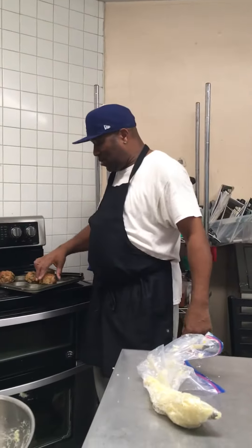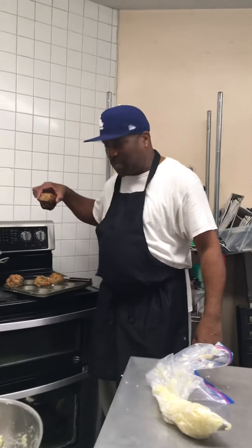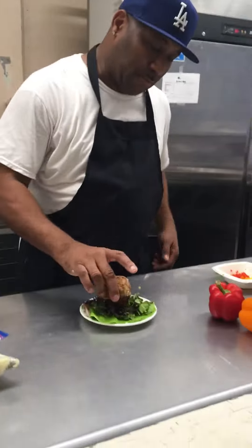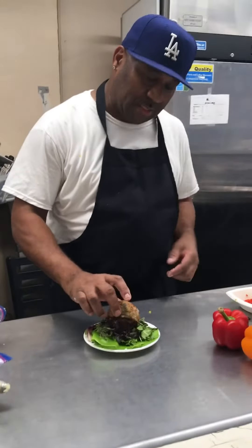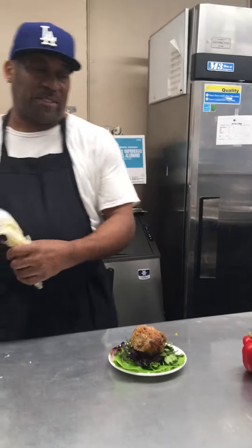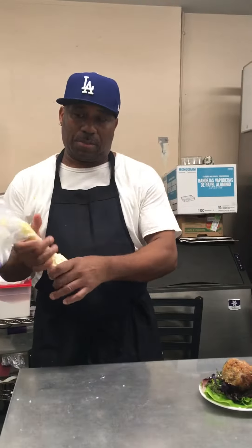We're going to go TV vision right now. We got the meatloaf here, just like a cupcake. I'm going to place it right here on a nice bed of lettuce. I also made some Yukon boiled potatoes — that's going to play the part of the icing on the cupcake.